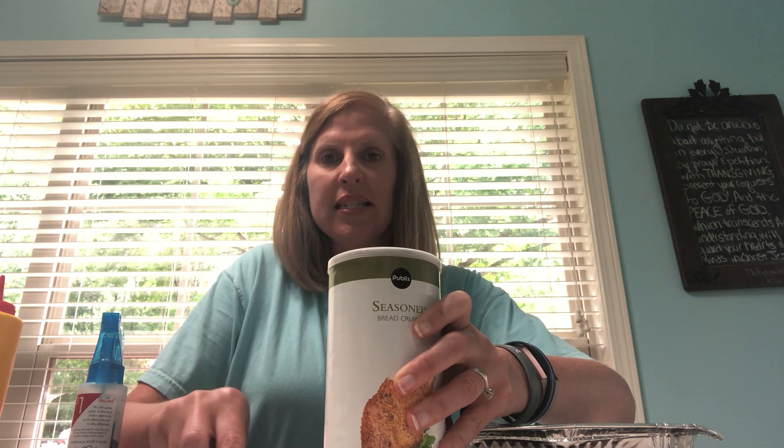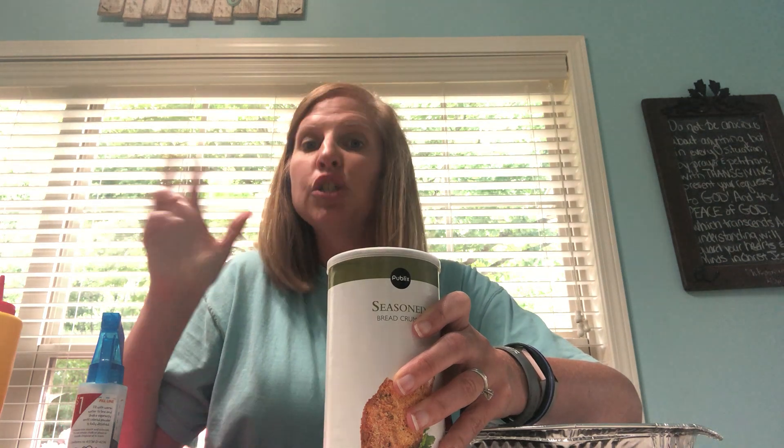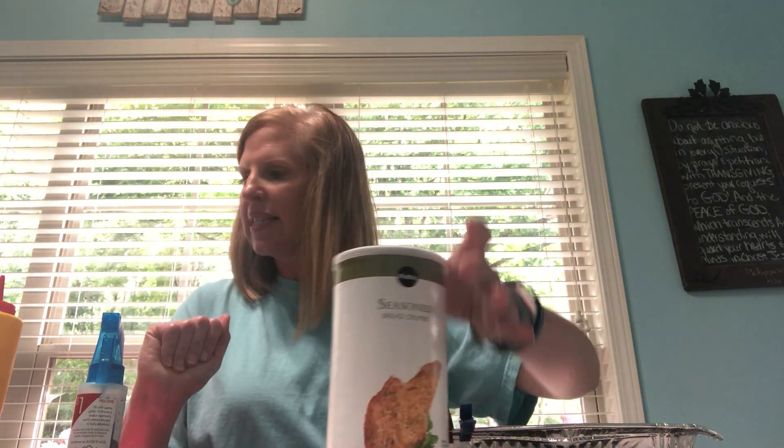Having your child pick something up from the table and put it into a small slot like that is good intrinsic fine motor strengthening — those little bitty muscles in their hand. And a bonus is it's kind of a pre-buttoning skill, because you're putting a small thing into a tiny hole, which mimics buttoning.